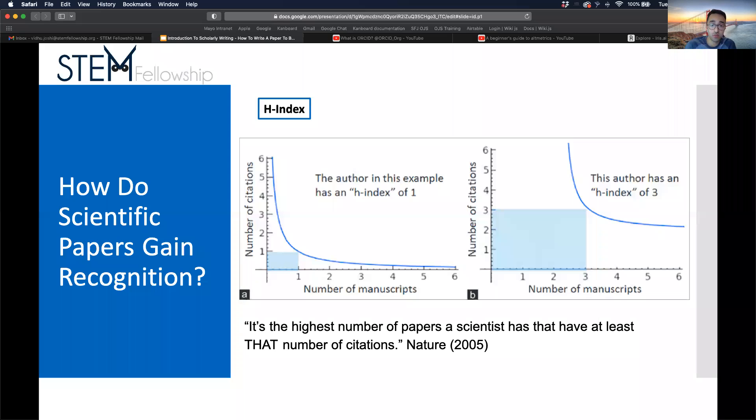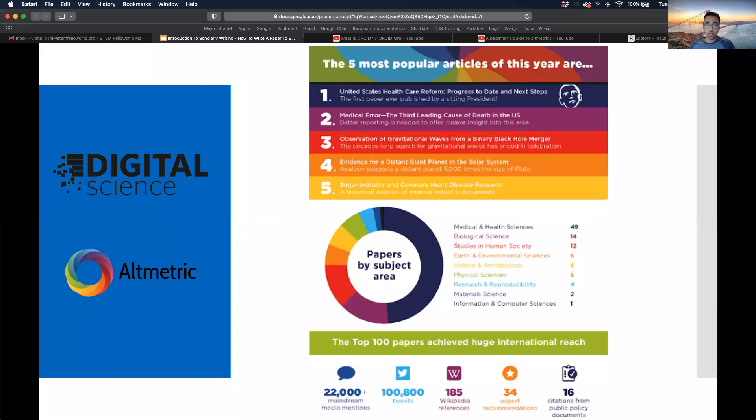Papers gain recognition through citations, but scholarly communication is changing. Altmetrics takes into account the new ways we disseminate and discuss information, including social media. A research output is mentioned online every two seconds — it could be a paper tweeted among academics, cited in a newspaper article shared on Facebook, or discussed on the evening news. That's 44,000 new mentions per day and around 50 individual research outputs shared or mentioned online each week. So how do we monitor the impact research is having in real time? This is where altmetrics come in.